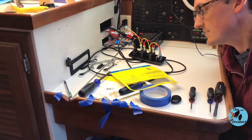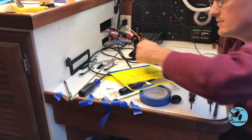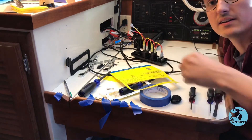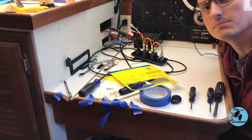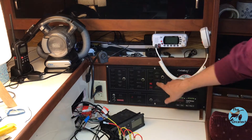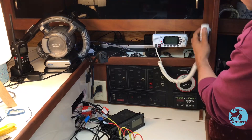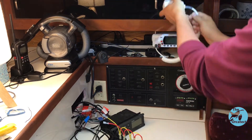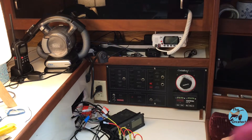I realized as I was doing this that these extra wires aren't actually hurting anything, and if I ever decide to get rid of the audio and just put another outlet in here, it'll be handy to have them — so I'm going to leave them in there for now. And now we get to take the main electrical panel apart to get to our power source. We're going to use the accessory breaker, which this boat doesn't have a use for yet.